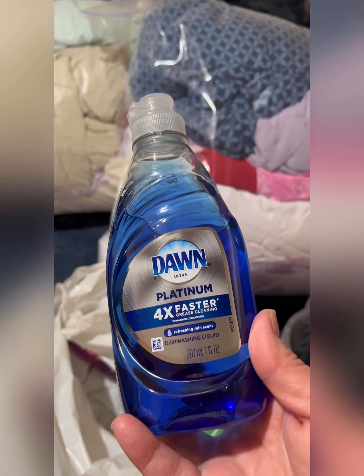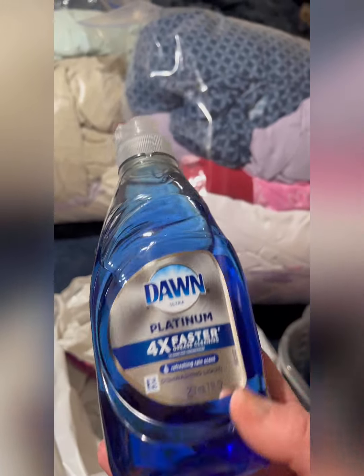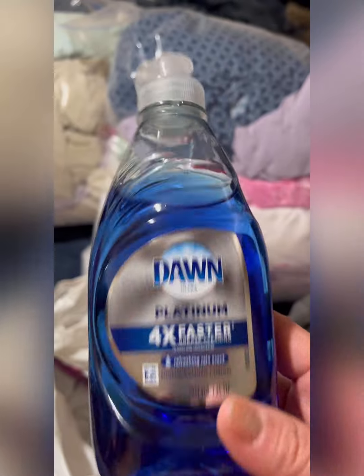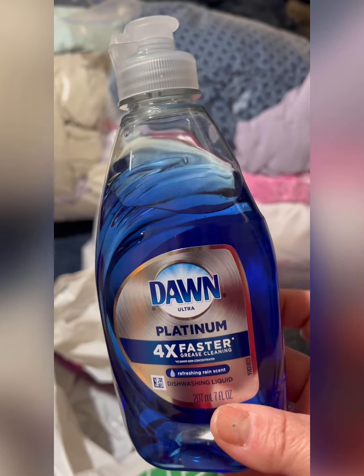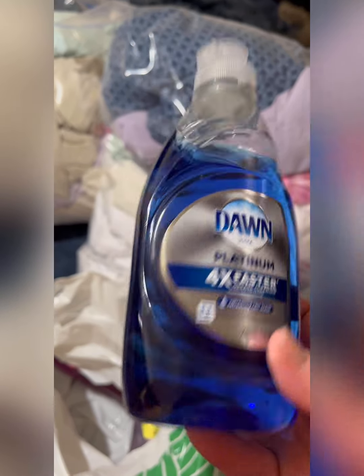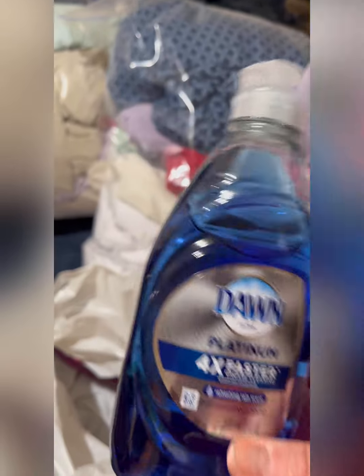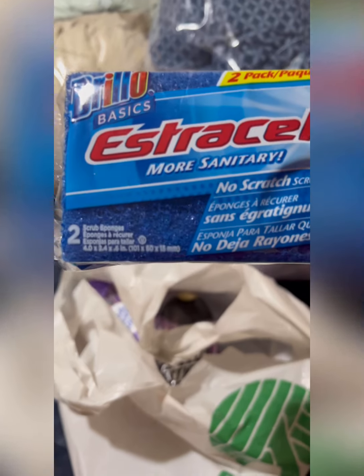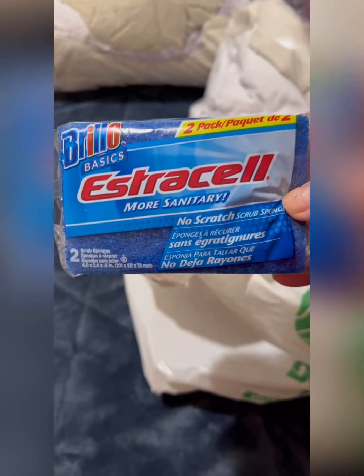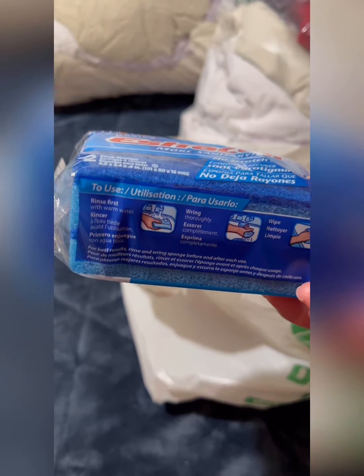I grabbed Dawn Platinum dish soap — four times faster grease cleaning, 207 milliliters. It was just something small I needed right now. I normally get a better deal at Walmart but didn't feel like stopping there. I also picked up Brillo Basic scrub pads — you get two in a pack. I didn't find the three-pack I hauled last week.